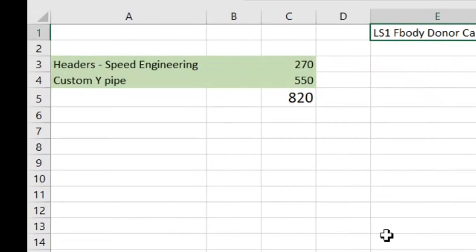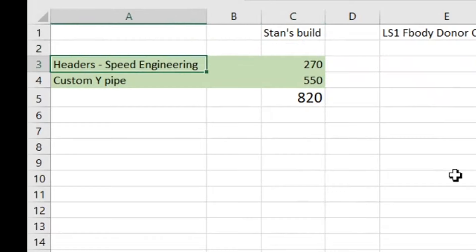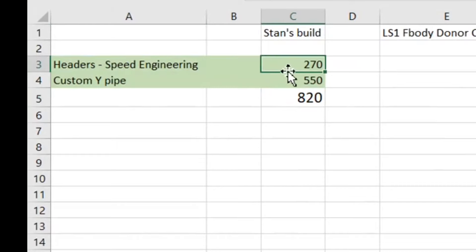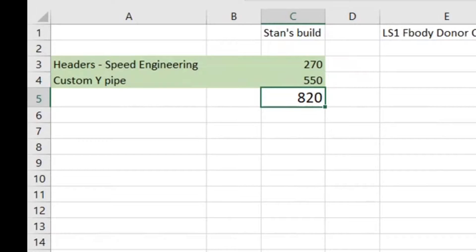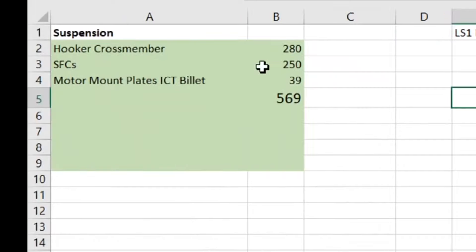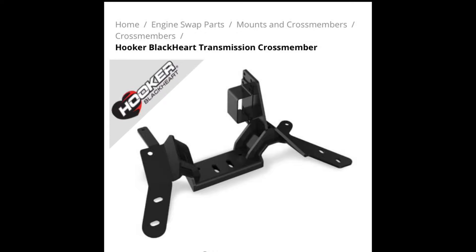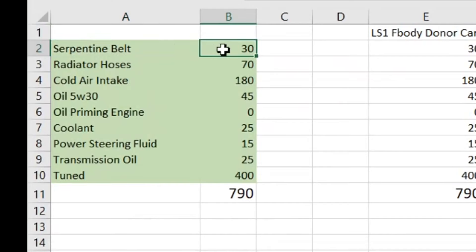Exhaust time! The Holley complete kit has 2.5-inch duals all the way back with long tubes, but you will pretty much have to have a muffler shop or do it yourself for custom pipe work — you can save money if you can fab it yourself. The standard go-to is Speed Engineering long tubes — a super great value. Get the Hooker Black Heart cross member; it has exhaust hoops. Get some swivel connectors to keep it from twisting, and the ICT mount plates are pretty much the standard.